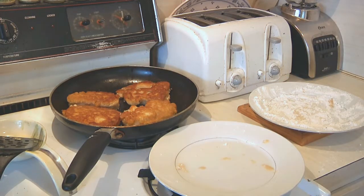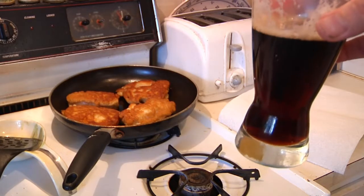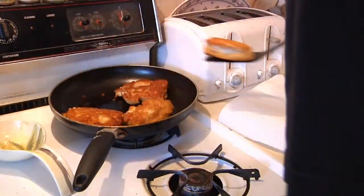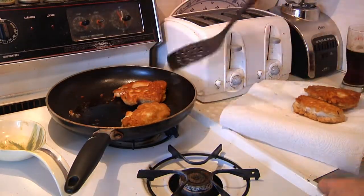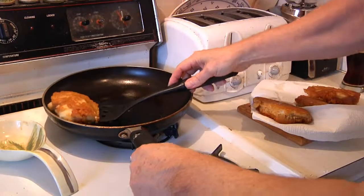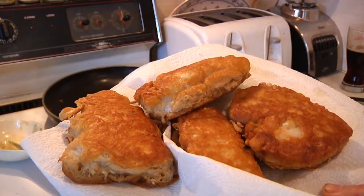I'm going to set my little timer — give it about five minutes. These babies are ready to plate. We had enough beer for a nice cold one — I placed about half the beer in the batter. All we're going to do now is remove the fish carefully, let them drain, and turn off the stove. And there you have it — beer battered cod.